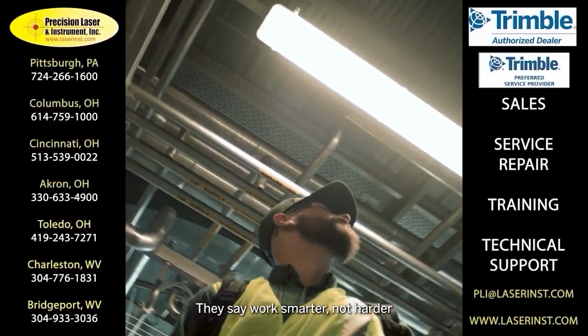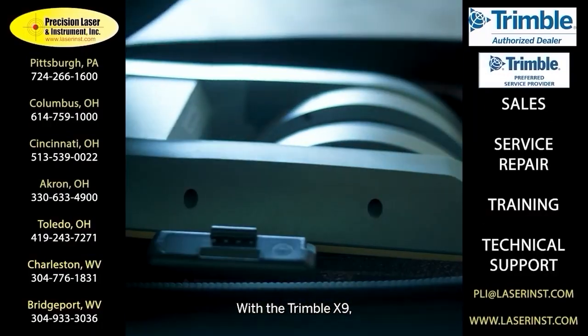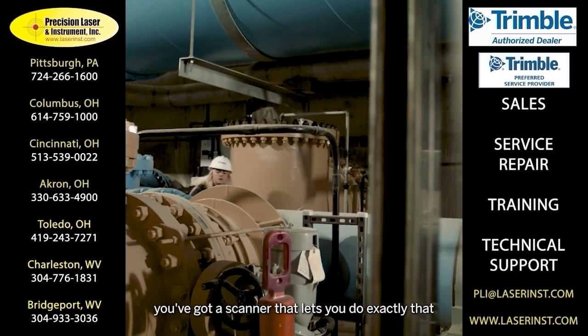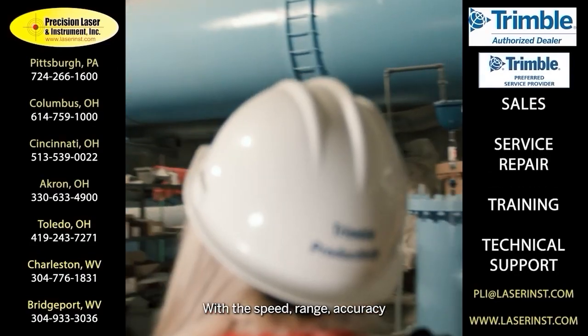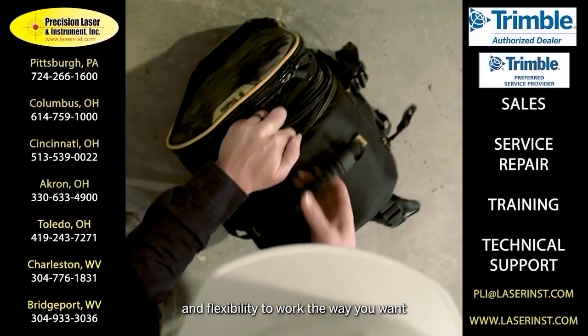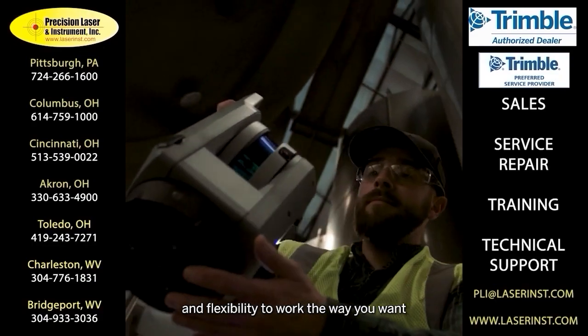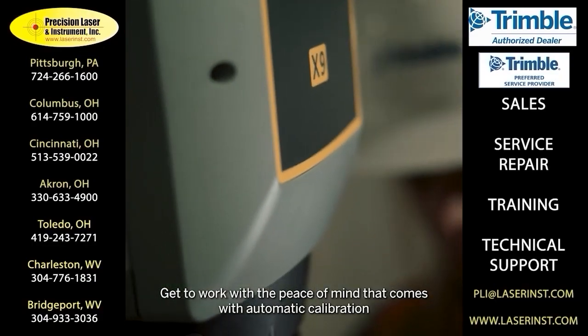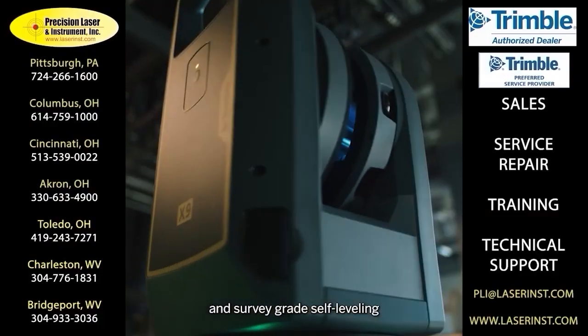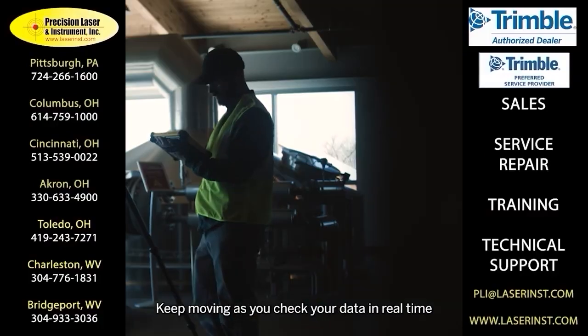They say work smarter, not harder. With the Trimble X9, you've got a scanner that lets you do exactly that. With the speed, range, accuracy, and flexibility to work the way you want, get to work with the peace of mind that comes with automatic calibration and survey-grade self-leveling.